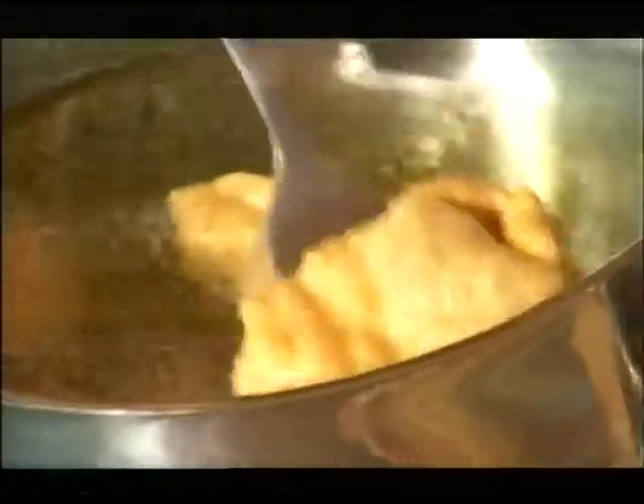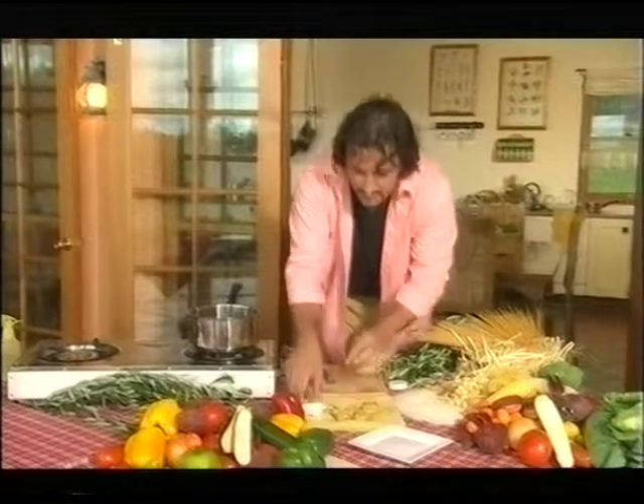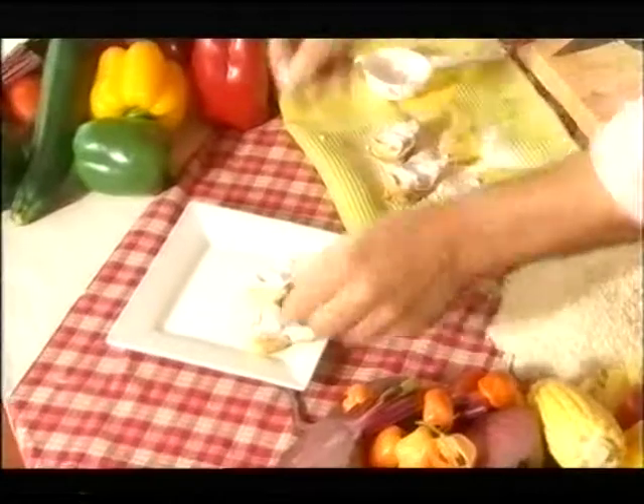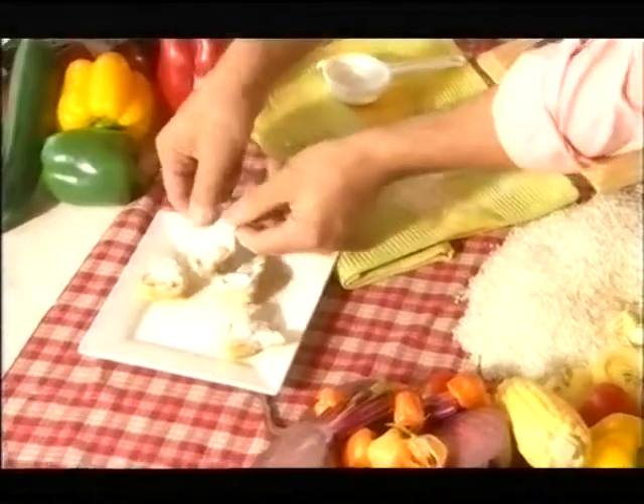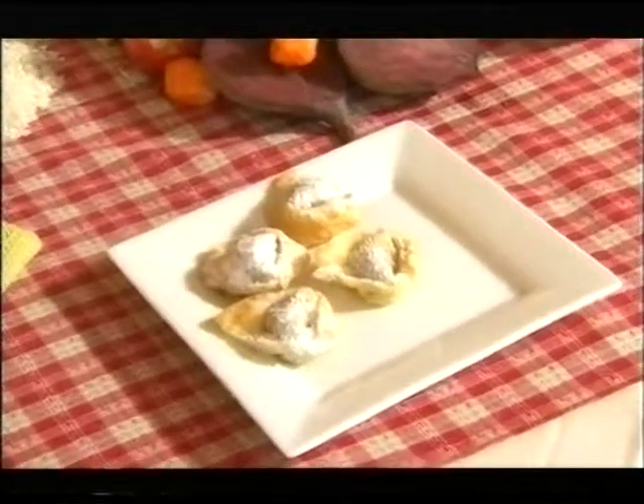Fantastic. Then quickly put them on the towel to make sure that they lose all that grease. All we need to do at this stage is to dust them. Fantastic. Simplicity. I hope I captured your taste buds with this dish. I'm Mirko Grelini, I'm in the Hunter Valley. For the time being, I'm just saying goodbye. Ciao.